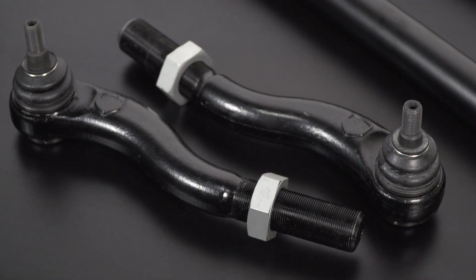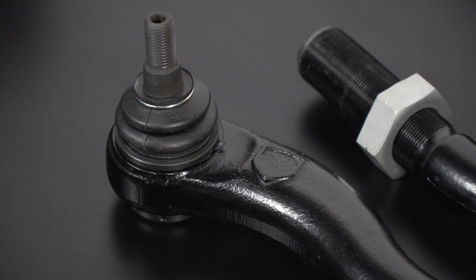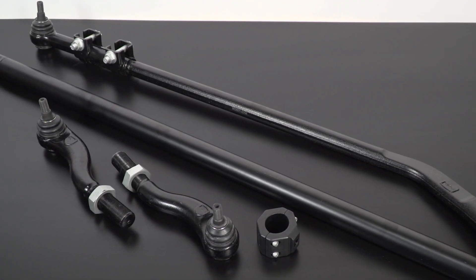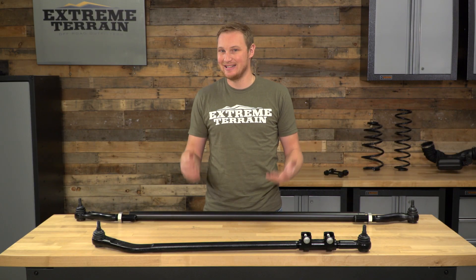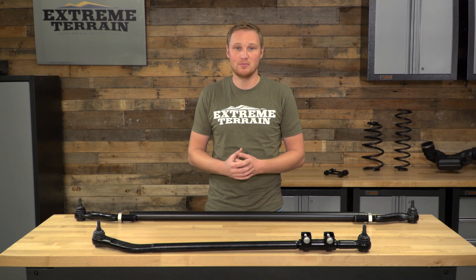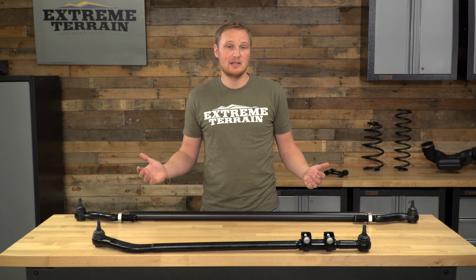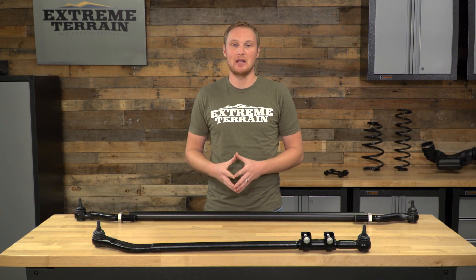Once you have all of your factory system removed, you can take some measurements end to end of your factory tie rod and of your factory drag link and dial in your adjustment just to get things started off for your lengths. Then you go ahead and install these components in exactly the factory location using all of the new hardware that they come with. Then you can fine tune your toe and make sure that your steering wheel is good and centered by making any fine tune adjustments after that. Very easy install — goes right in place of your factory system but is a massive upgrade over stock.